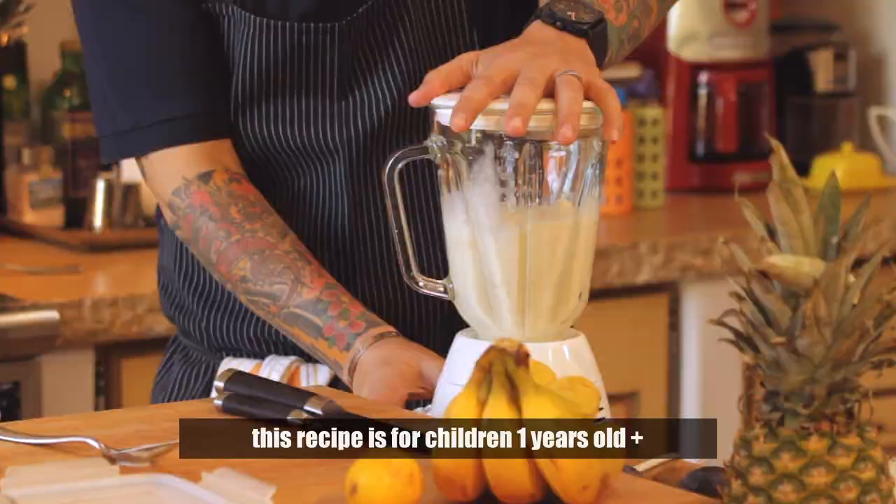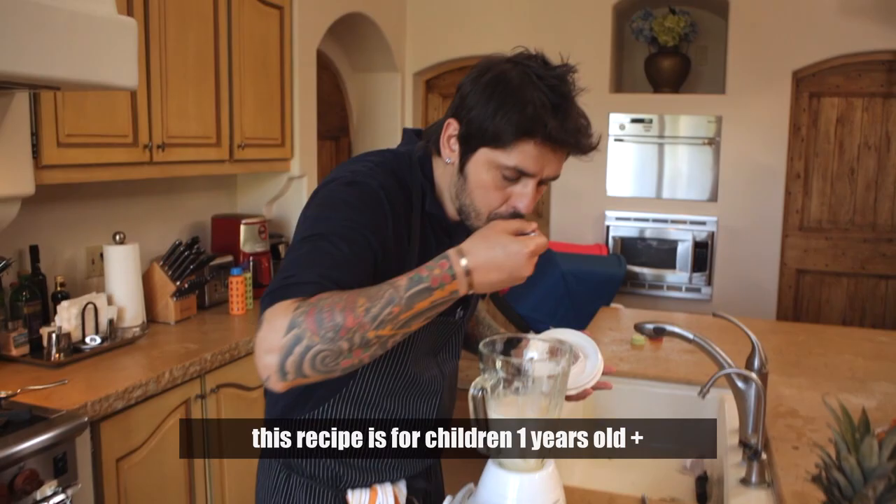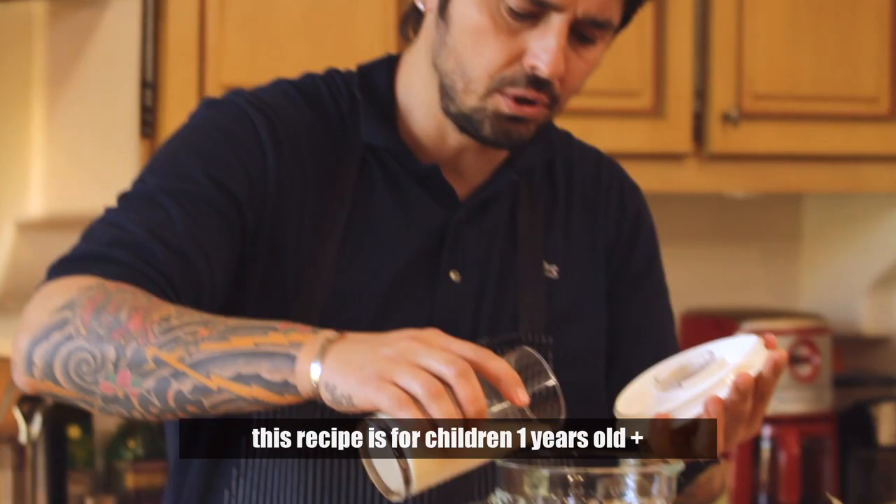Just taste it. Pretty good. Put a little touch of almond milk just for the texture, and shake it again.